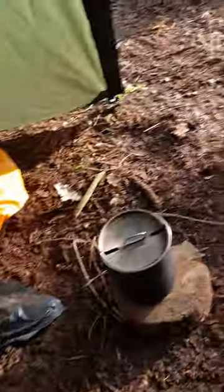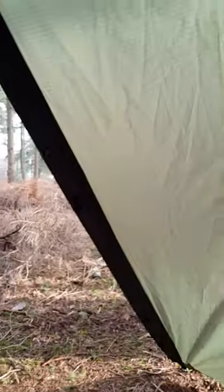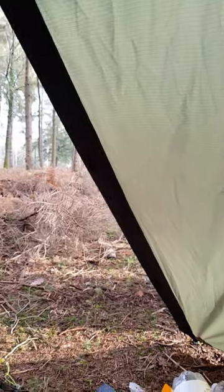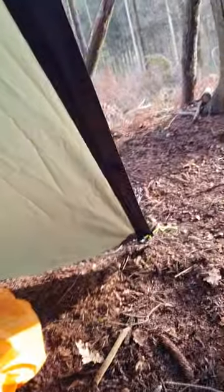I'm going to have one more coffee, which is going to be made over there. I'll put it outside the vestibule so the condensation doesn't get in the tent. Let's check that it's a little bit drier. That's another configuration you can have as well.